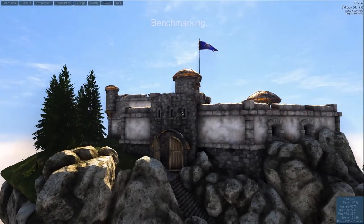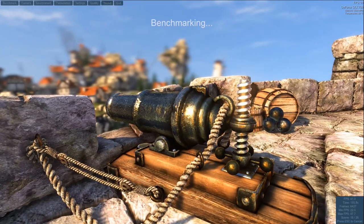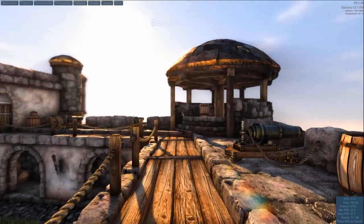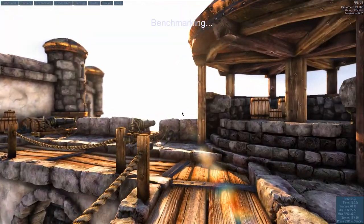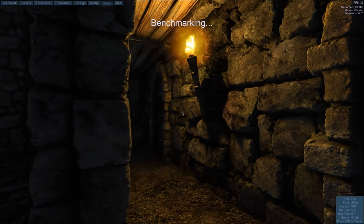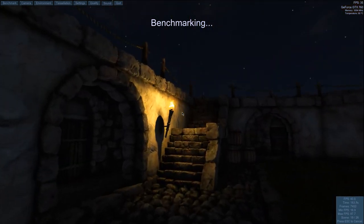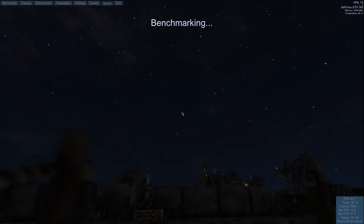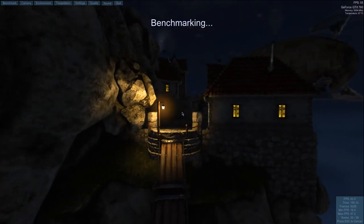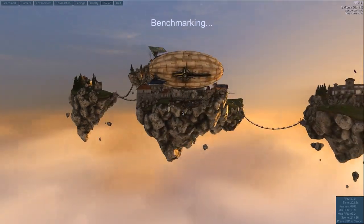I wanted to use a benchmarking utility like the Heaven Benchmarker but I realized the recording I thought I made with the 650 Ti wasn't saved. What you're seeing now is the 760 running through Heaven, and it cuts through this benchmark like butter. This is definitely a huge upgrade for me. I'm in no way affiliated with EVGA or NVIDIA, but I'll preach about these cards all day — I've pretty much only used EVGA cards for the past couple of years.